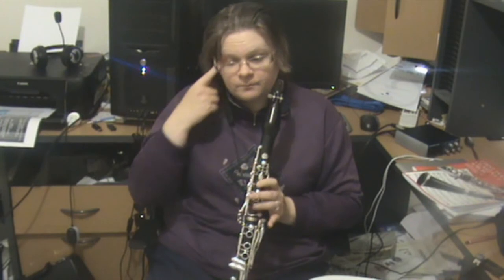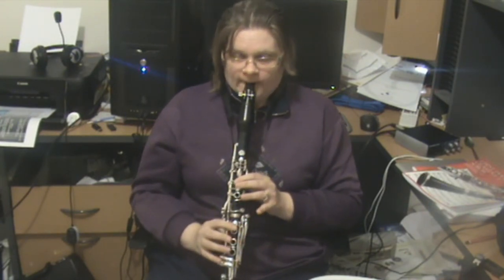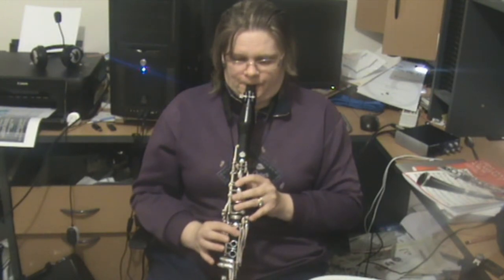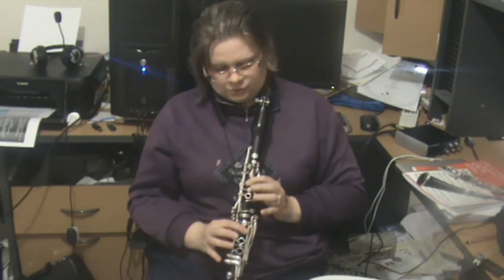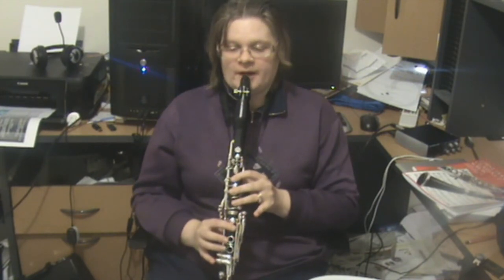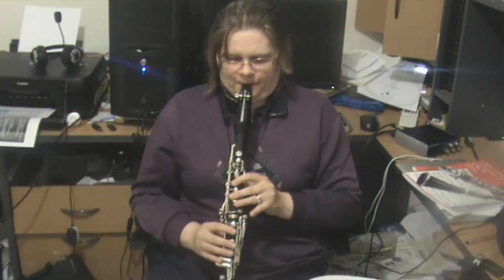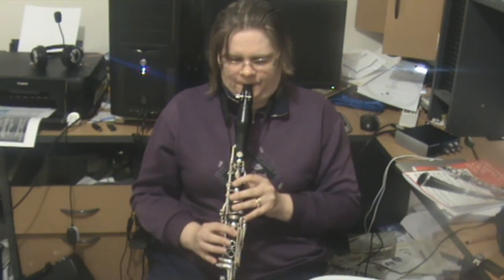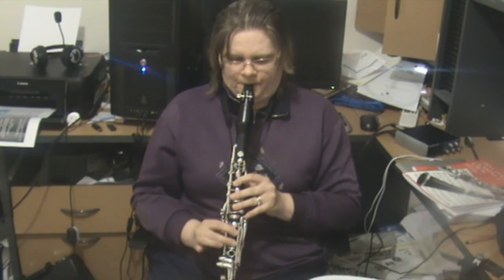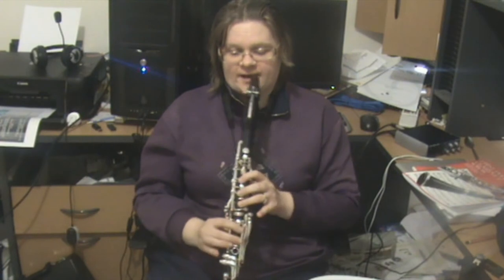Going from the E to the B-flat in bars 13 and 14, make sure that you've coordinated these three fingers so that they come down at the same time and you get a clean E to B-flat. And then suddenly come down to piano again — it's a bit easier, C to A.